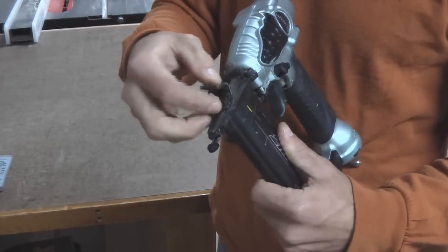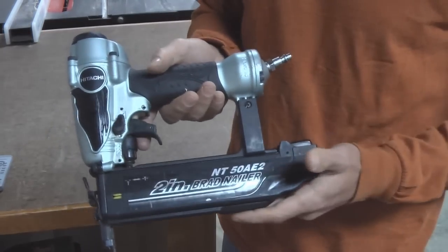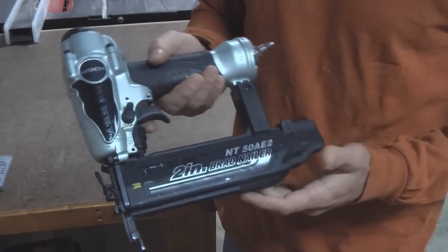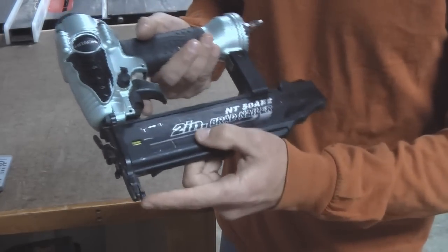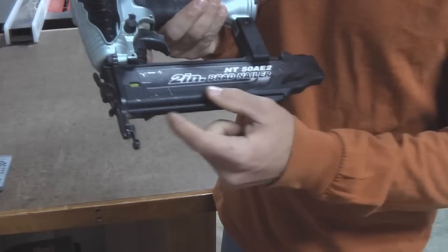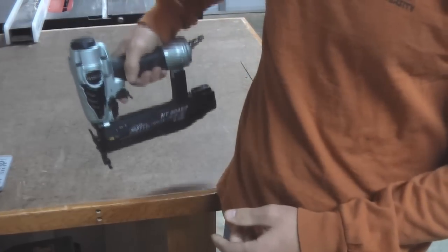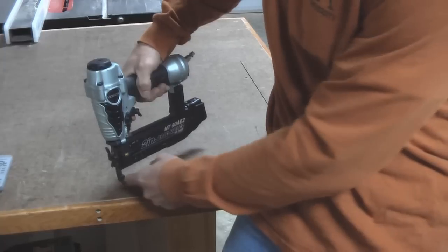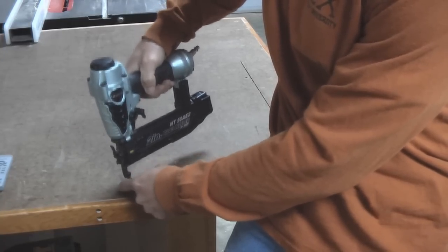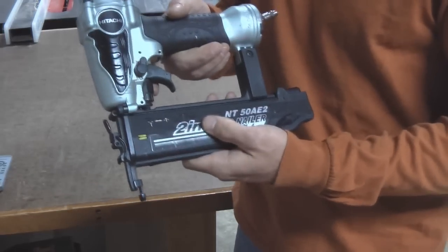I oil this gun every day before I use it, and I've never, ever, ever had a problem with it. It's a great gun. The safety down here is on the inside of the gun, and I like that because whenever I'm nailing, I can see better where my nail is going to go rather than it being on the front. It's just interesting — I like it like that.